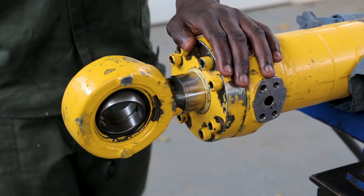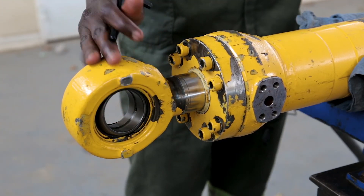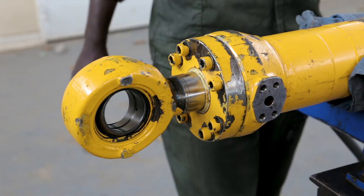All right, we have finished assembling this hydraulic cylinder. Thank you for watching — make sure that you like and subscribe.